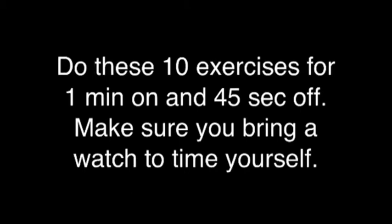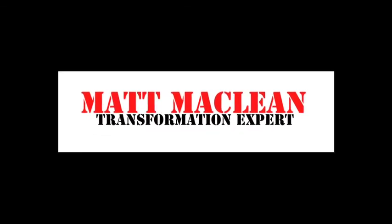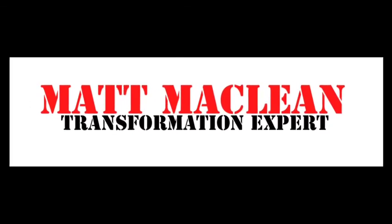Do these 10 exercises for 1 minute, with 45 seconds off. Make sure you bring a watch to time yourself. Total Exercise Time: 55 minutes. Challenge yourself to work your way up to the highest difficulty exercises. Brought to you by Matt McClain, Transformation Expert. For more information and more videos, check out my website: mattmclain.com.